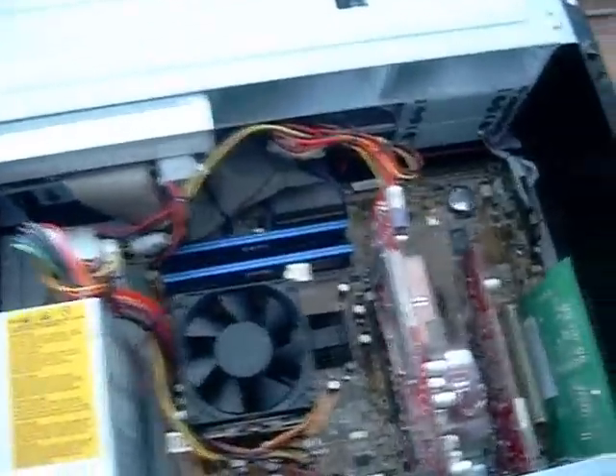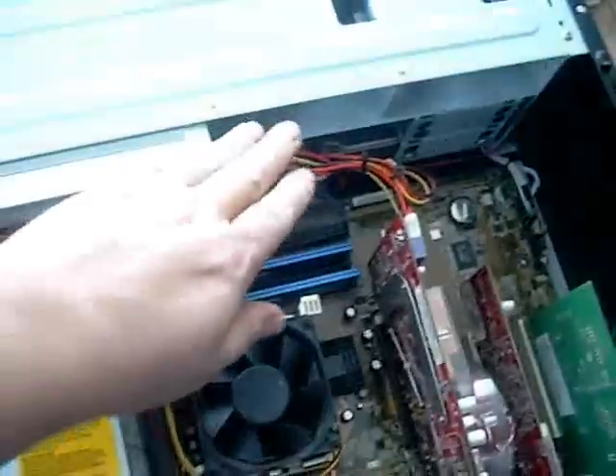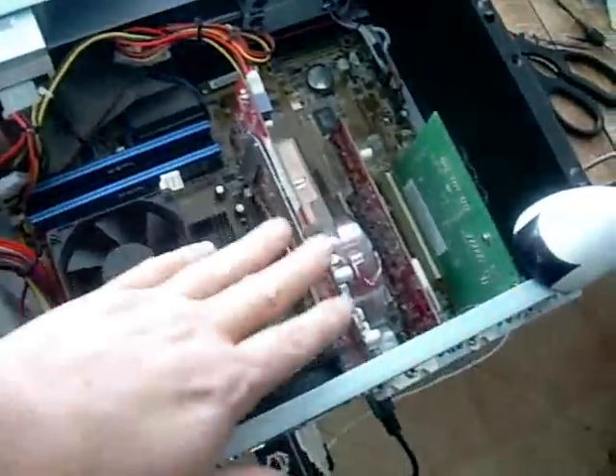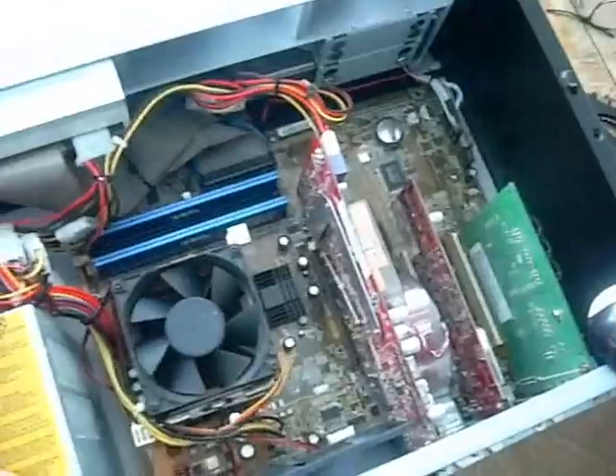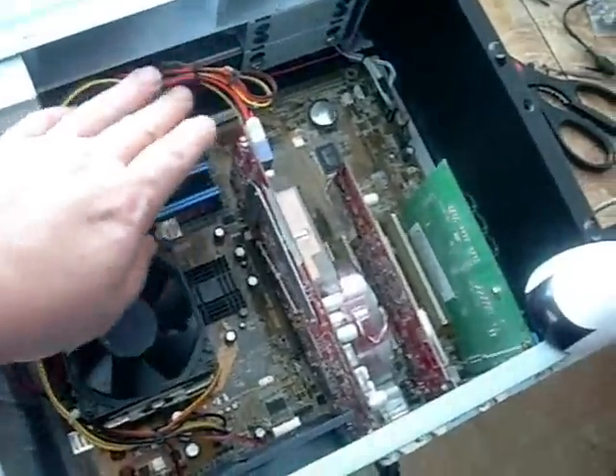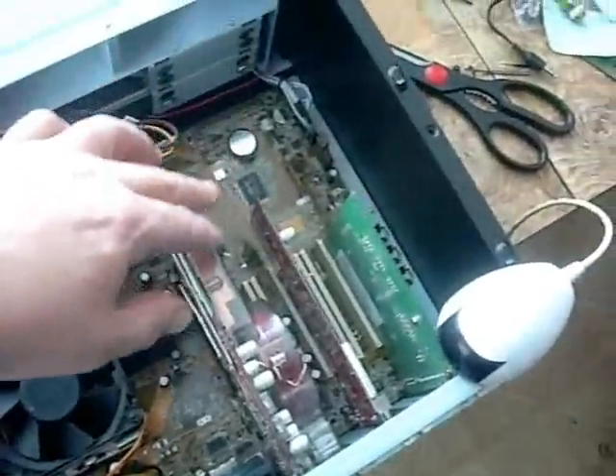We have everything in the case. The cables are kind of wrapped up and tucked out of the way. We're not going to do a real serious job with cable management because this is just going to have a cover on it. I'm more concerned about not having anything hit fans and allowing good airflow to come through it.